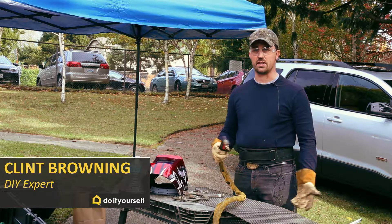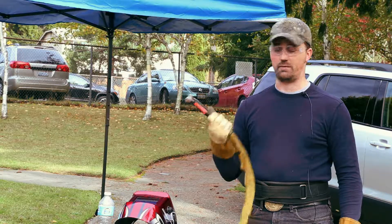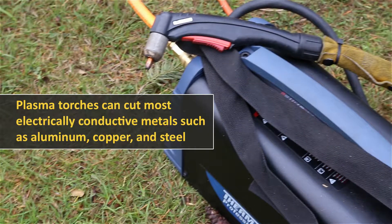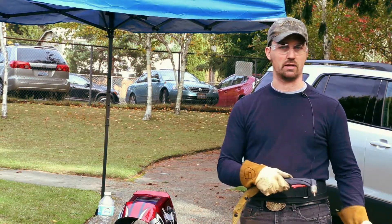We brought multiple tools to help cut the metal. We brought cutting wheels that run on a regular grinder. One of my favorite things though is the plasma cutter — it uses compressed air and electricity to just blast right through the metal like butter.